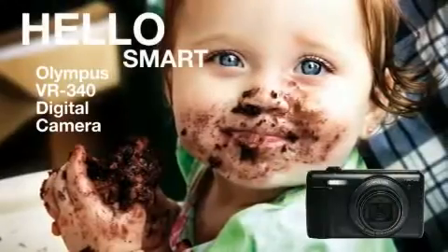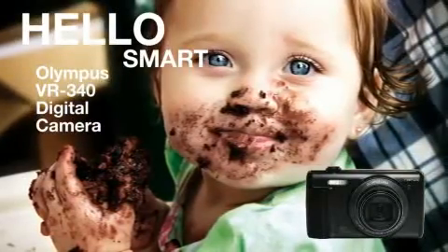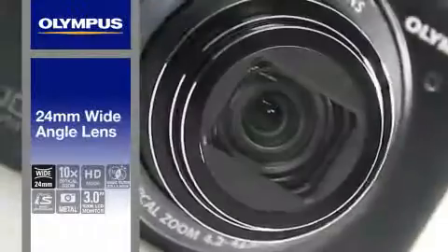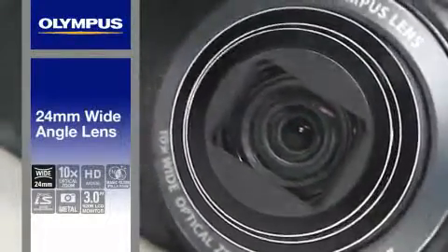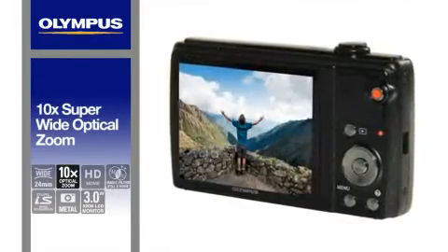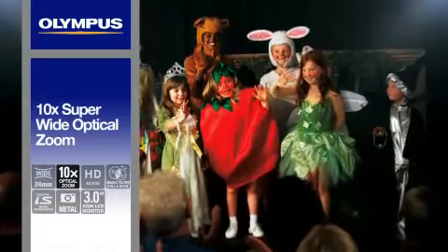Be smart and enjoy the beautifully slim 16 megapixel VR340 from Olympus. With a 24mm wide-angle lens and 10x super-wide optical zoom, the VR340 lets you capture anything from breathtaking landscapes to indoor group shots.